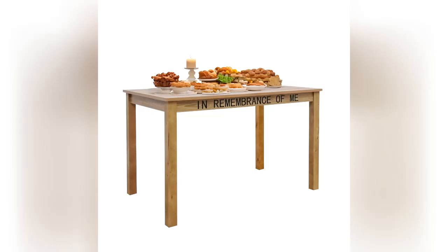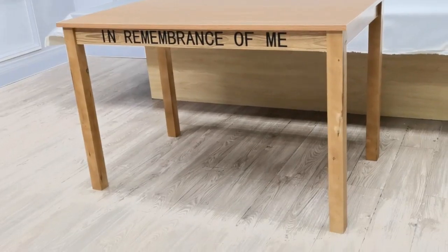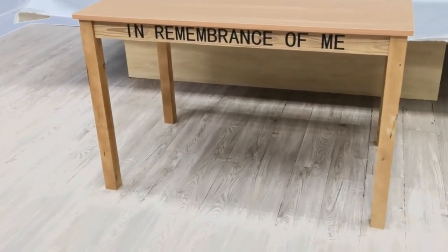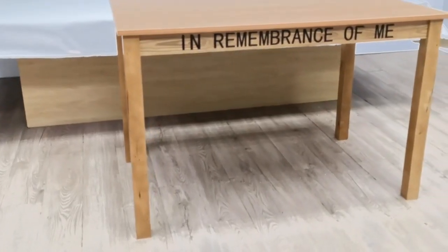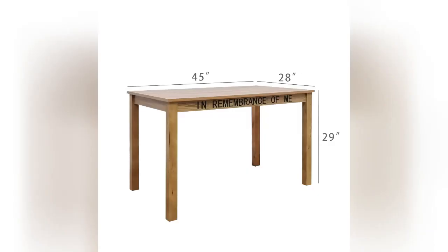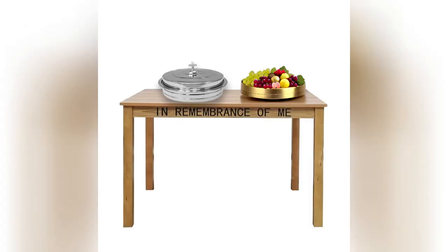Thank you for buying this 11464 Holy Communion table from Fixture Displays. The strip 'In Remembrance of Me' is removable in case you need this table for your office, study, or dining that is non-religious in purpose.